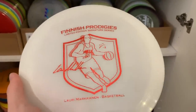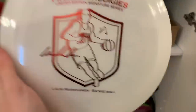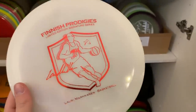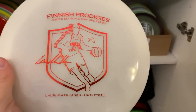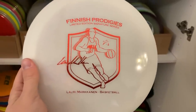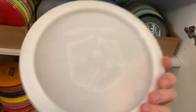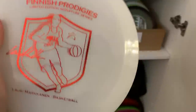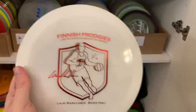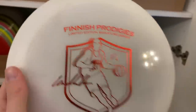Lauri Markkanen — the only NBA player at the moment from Finland, superstar from the Chicago Bulls — plays disc golf and wanted to do a collab with us. This is a beautiful flyer. You can still get this from ProdigyStore.eu, so go get yourself some. These are also great flyers and I'll be throwing this in 2019. This is an H3 V2 in 750G — it has some glimmer in it. These are gorgeous.